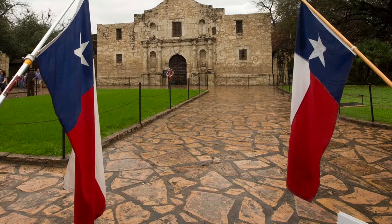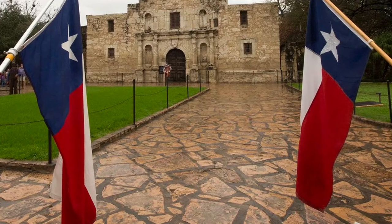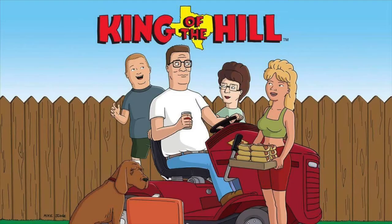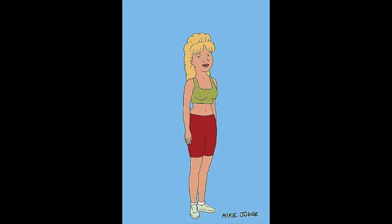Growing up in Texas, I have very fond memories of going to Luby's with my own grandparents, Grandpa Jean and Grandma Gail. If you're familiar with the television show King of the Hill, which is set in a fictional town in Texas, the character Luann Platter is named after a dish at Luby's.